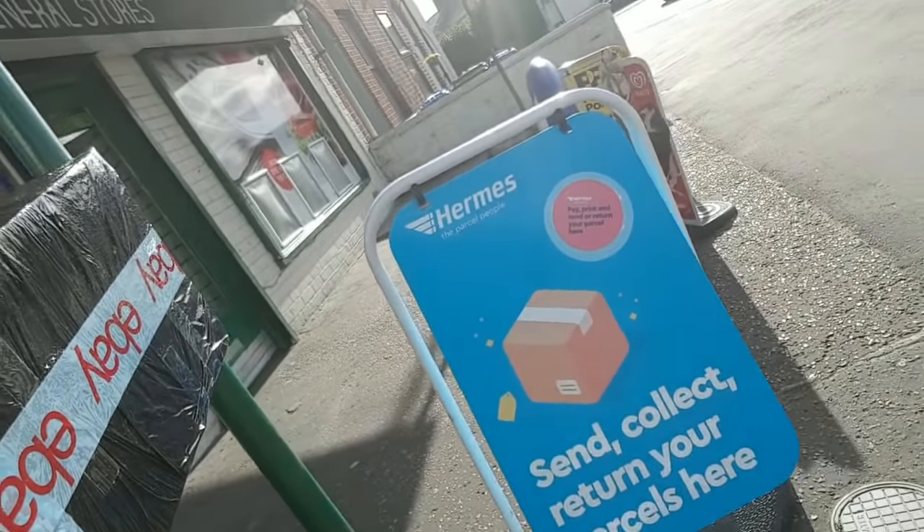I've just arrived at the place - bad hair day, got the parcel in my hand, Cost Cutter right there. I'm going to go in and see how easy it is. The sign says 'send and return parcels here.' Let's have a look. Oh, it says open but I can't get in. I think they've just locked up slightly. This is quite annoying as I'm on a time schedule to get the kids to school, so we'll pause it here and come back.